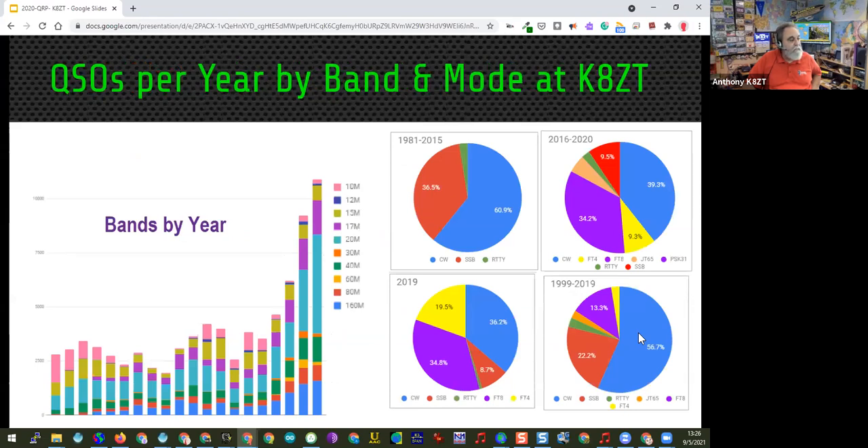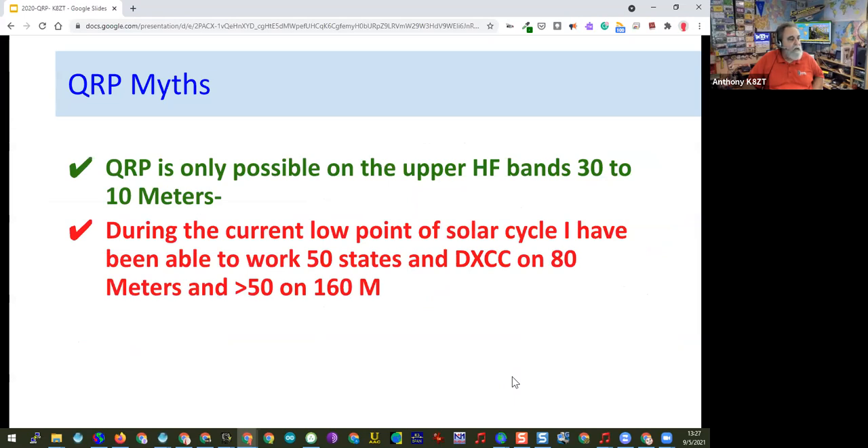My operating plan has changed over the years. Originally I was a Technician license only, so I was limited in the bands I could operate phone on and didn't have access to 20 meters. Once I got my Extra class license, it really changed my operating. From 1981 to 2015 I was about 60 percent CW over that whole time, but more recently my numbers have skewed quite a bit because I've been working a lot of FT8 and FT4. Another myth is that QRP is only possible on the upper bands — a lot of people discount 160 and 80 meters, but that's not the case at all.